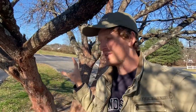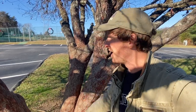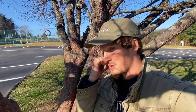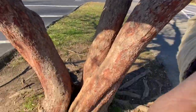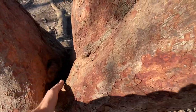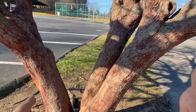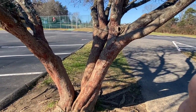Today we are working on helping this tree not split. These things are notorious for splitting sometimes, especially Bradford Pears, but this guy is a redbud tree.